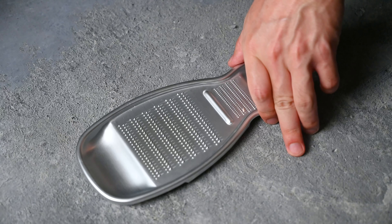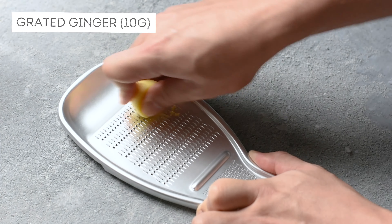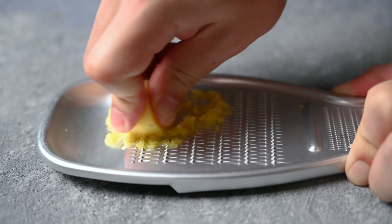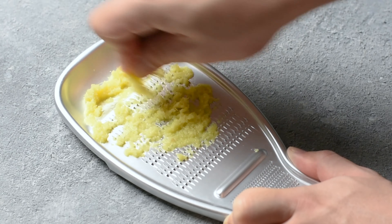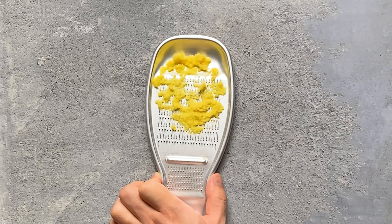Next, I'm grating some fresh ginger. The flavour is strong, so we only need 1 teaspoon per portion. I'm using about 10 grams in total, or 5 grams per portion. Daikon and ginger add a refreshing taste to the dish, and we grate them so we can mix them and evenly distribute them through the dish.